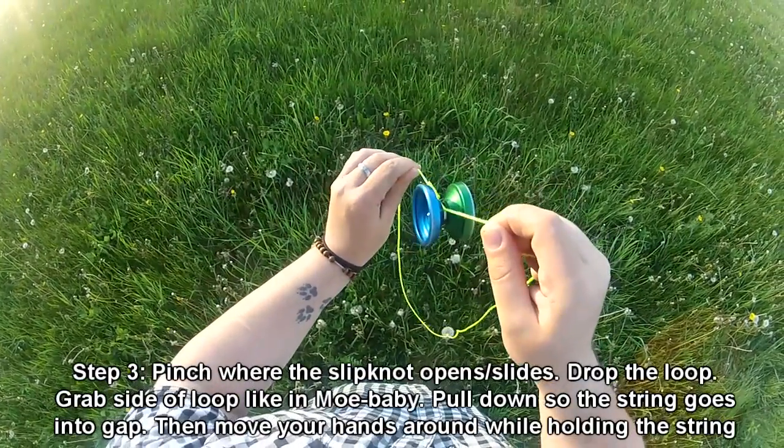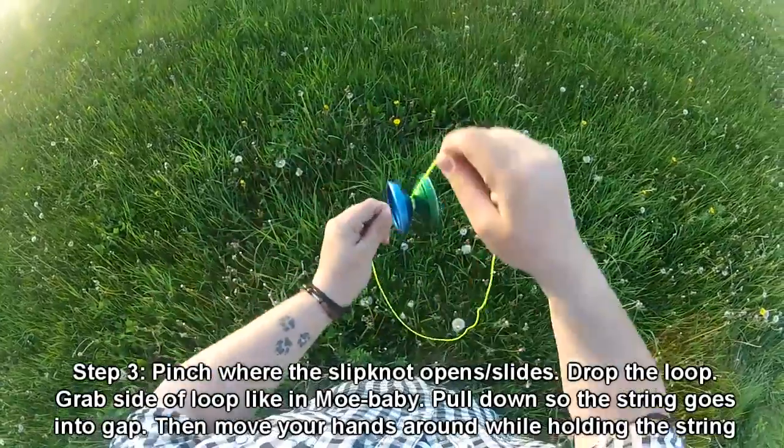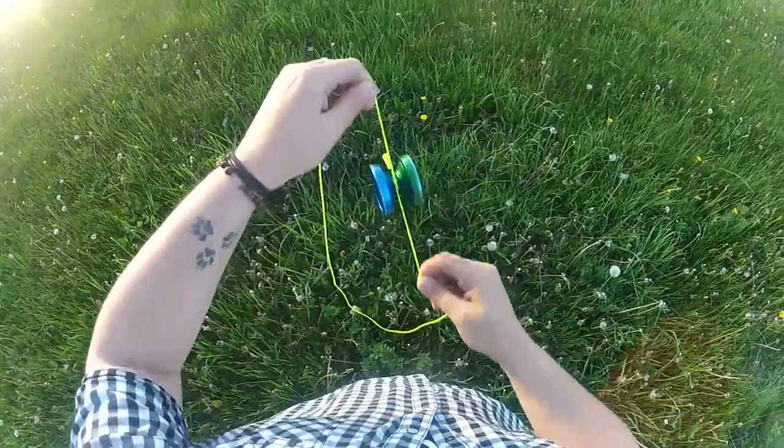You're going to pull the string down so it goes into the gap, and you're going to do rolls while it balances on the string. This creates the Mech 5-like effect, or what I like to call the pedal.